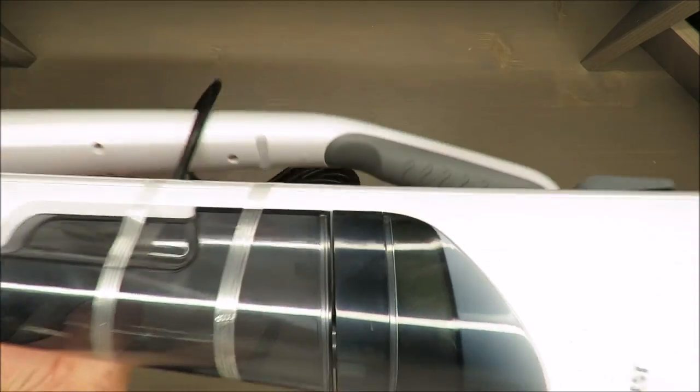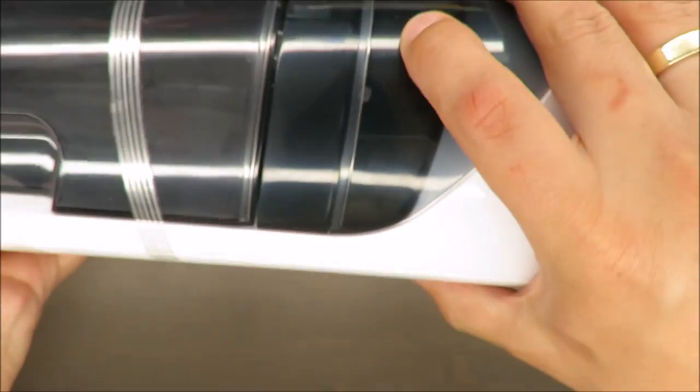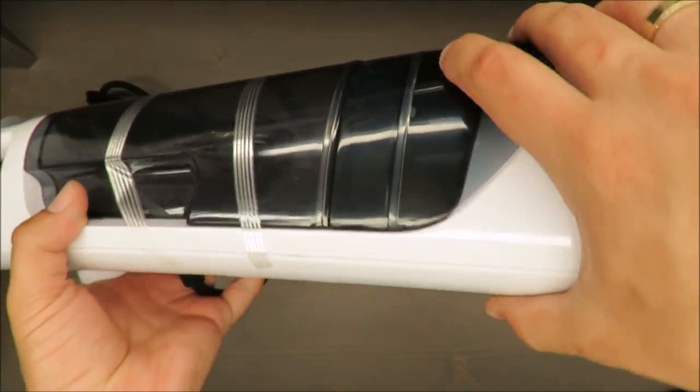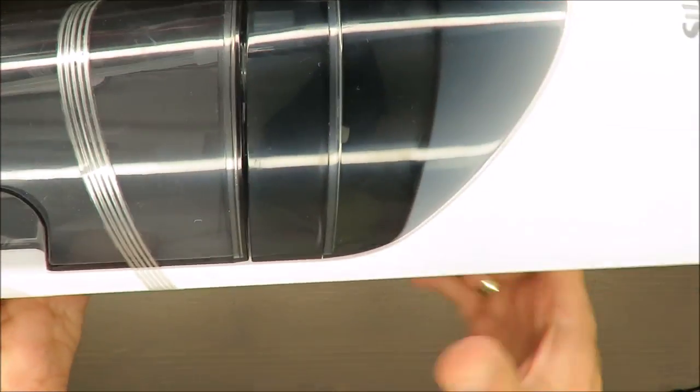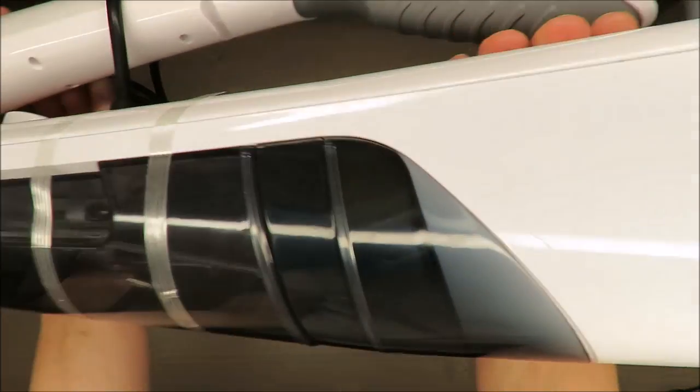There are also some small balls here. I don't think you're able to see them, but they are there. I didn't find their purpose in the manual.